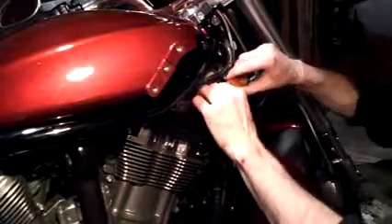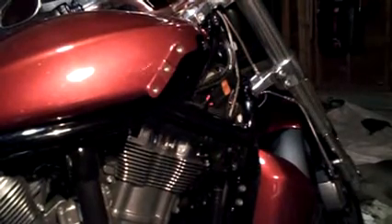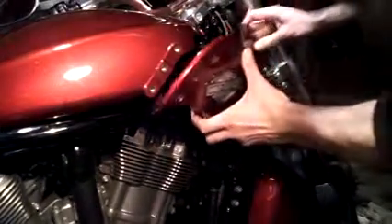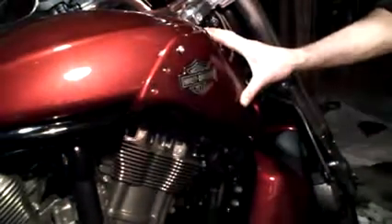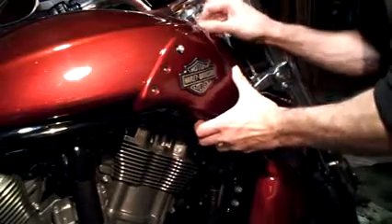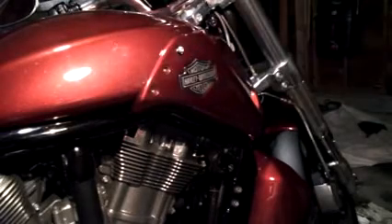Okay guys, now we're going to put back the main fuse that we took out in the beginning — pop that back in, just push it in. Now we're going to install the side cover. You got this piece on the bottom that's going to go into the frame here — this one on the front. And that's how you do the spark plugs on the V-Rod. Alright guys, I hope you enjoyed this. Take care. Bye.